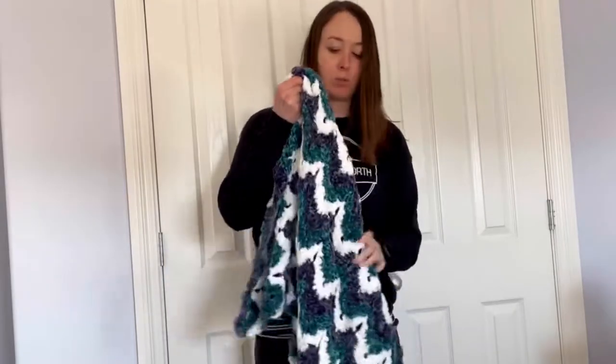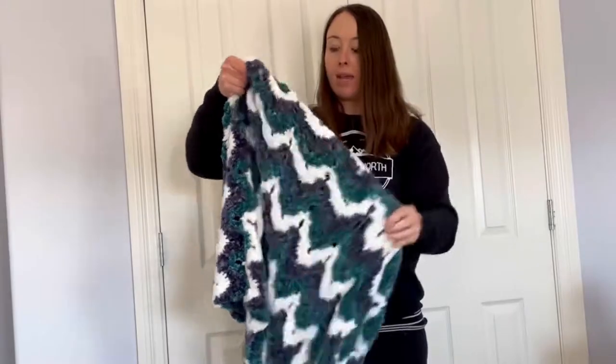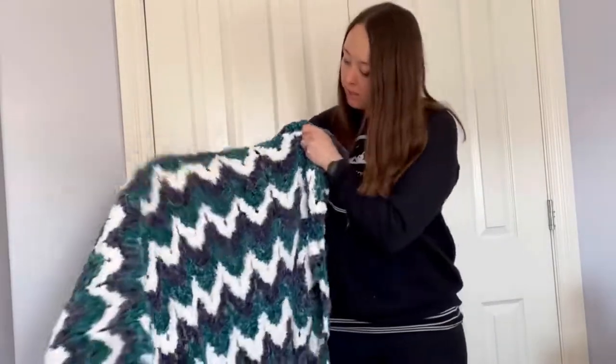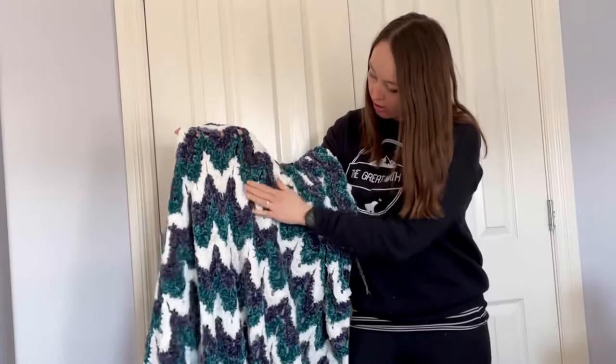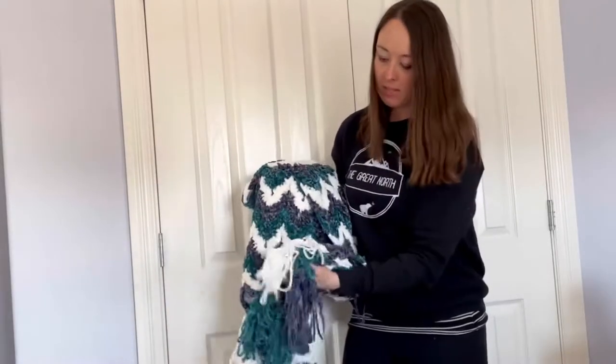You're working into the back loops for the double crochets, so it's textured. It almost looks a bit textured going all the way down, and then we have the tassels at the bottom.